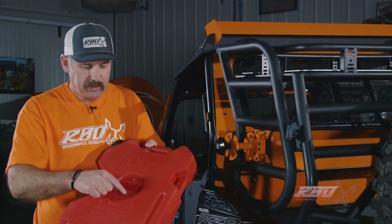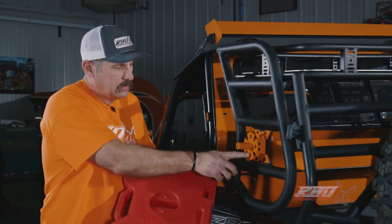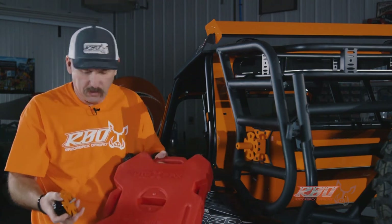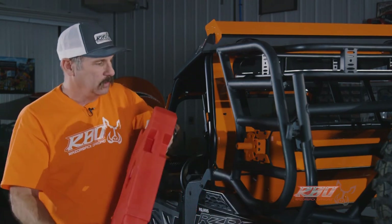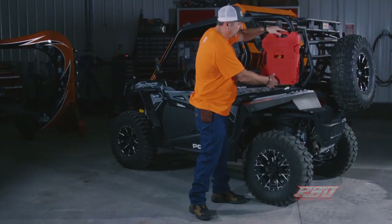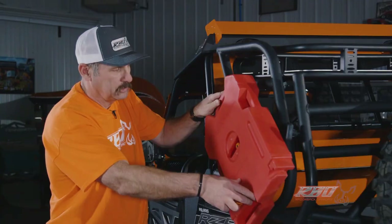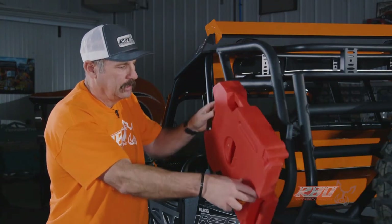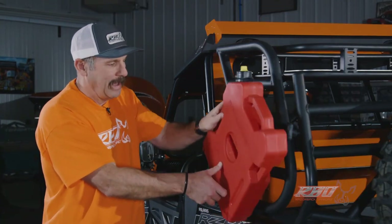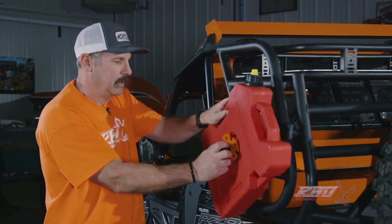The fuel jug has these little detents in it and we've made our mounting bracket to have holes and different detents that align with these. So when you mount your fuel jug on here, you can align these detents and you'll have a lot of different mounting options — you can go this way, this way, or backwards.